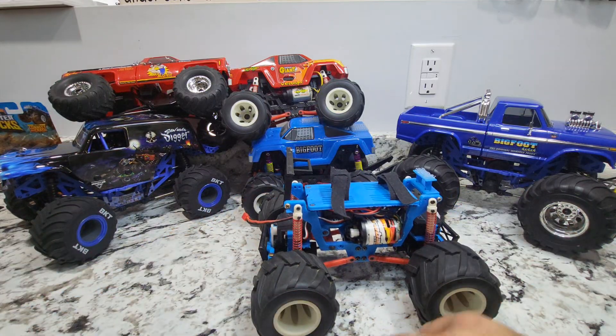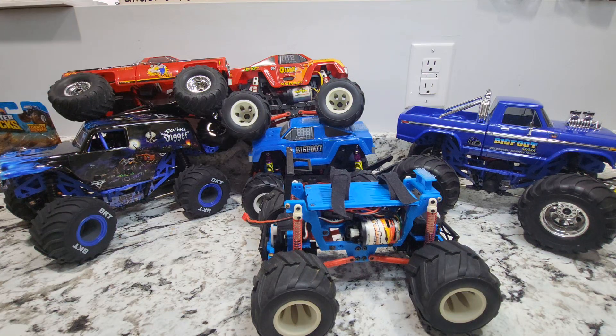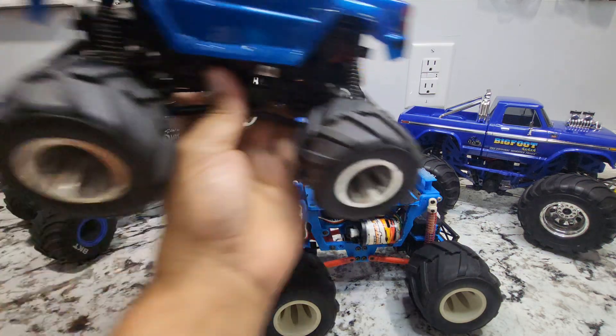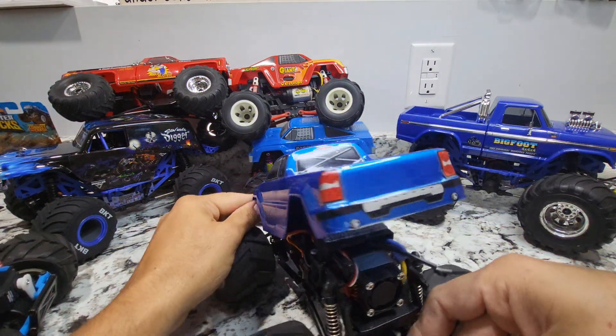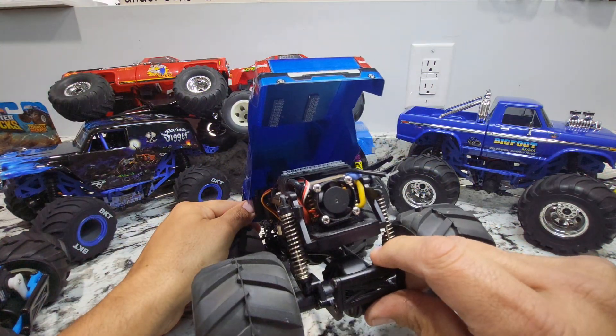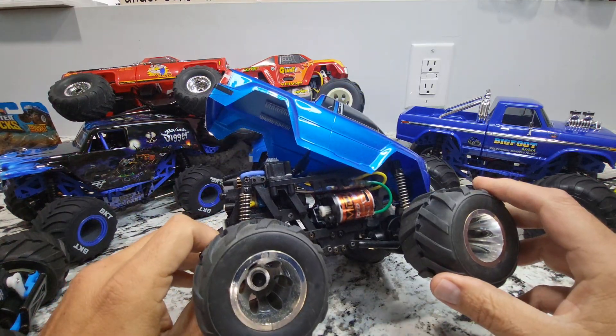I ended up buying — I can't even tell you how many of these monster trucks over time. I bought every one I could find on eBay and just kept going and going with it, picking up more and more of them and really started building them out.